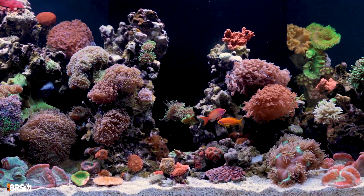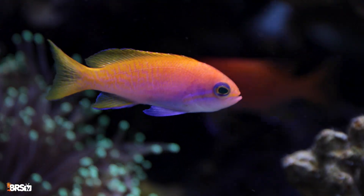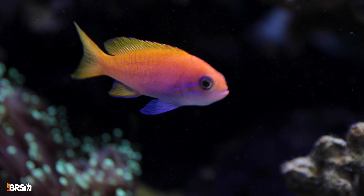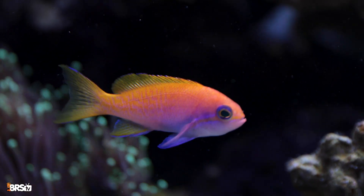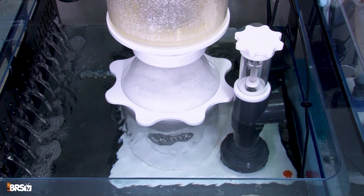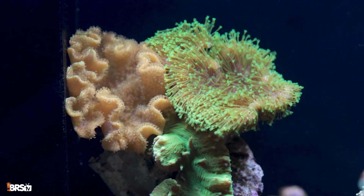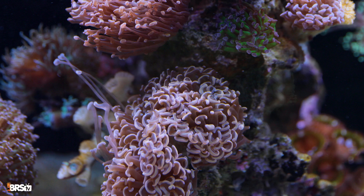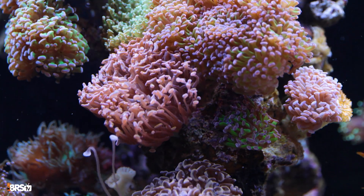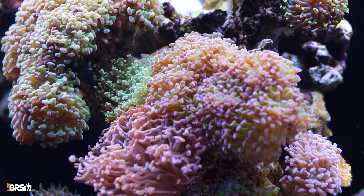Water flow is absolutely critical in a saltwater aquarium. For your fish, proper flow isn't just about comfort — it's how they actually get the oxygen they need through efficient gas exchange. Plus, it's the current that actively transports waste and nutrients towards your filtration, keeping your entire system healthy. If you're keeping corals, flow becomes even more vital. It's how they receive food and essential nutrients, and it helps them shed any waste products. Think of it as their delivery and sanitation system all in one.